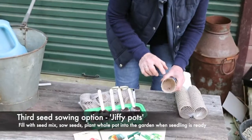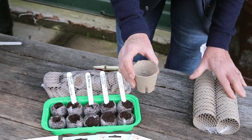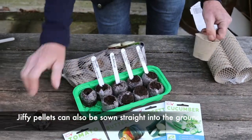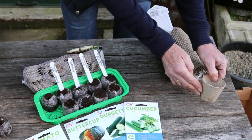Another option is to pop seed mix straight into these little jiffy pots. These can also be planted straight out into the garden once your seedling is big enough. You just pop them straight into the ground and the little roots come out while the packaging dissolves.